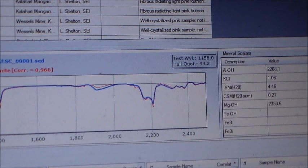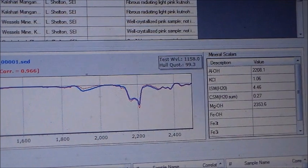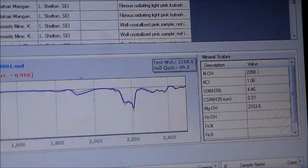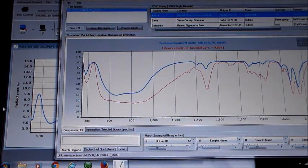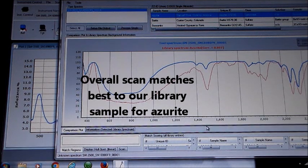To provide additional understanding of your samples, EasyID has added scalars. Scalars can enhance the geologist's understanding of crystallinity changes, alteration pattern shifts, and geochemical conditions at formation. In this example, we will use the USGS single mineral library to scan a blue feature in a sample using the mini-probe.